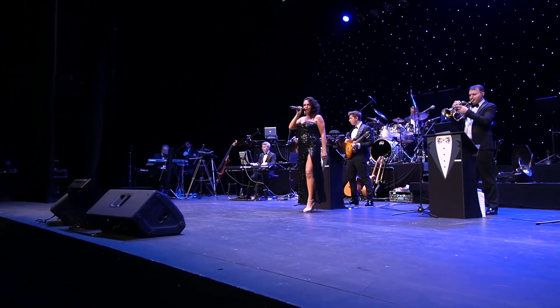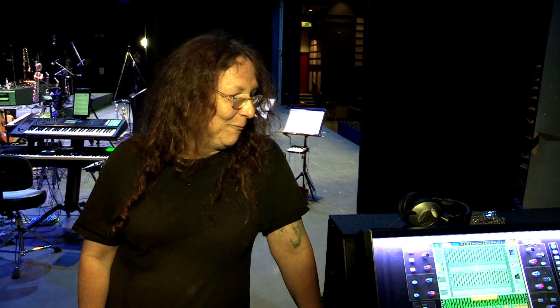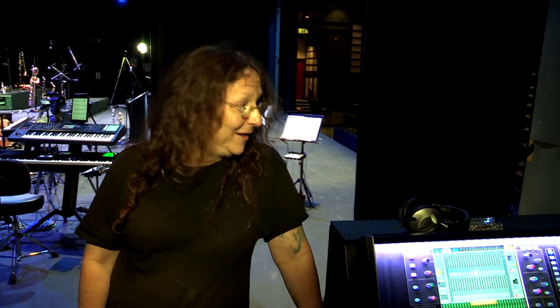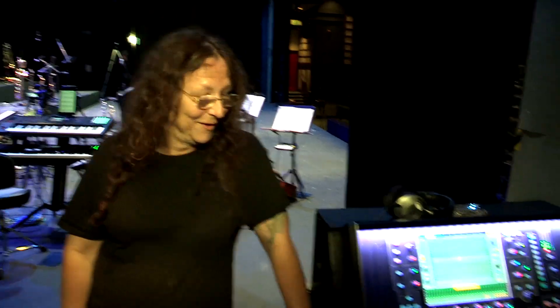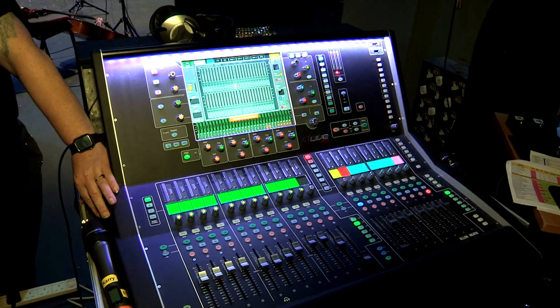We've been doing lockdown sessions for four days now, this is day four, and we're recording 64 channels off the stage directly to the computer using the Allen and Heath as a recording console, which is normally for running front of house.